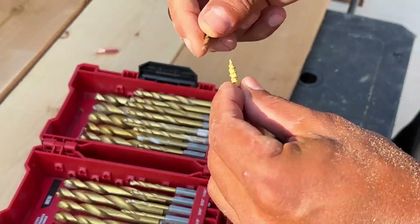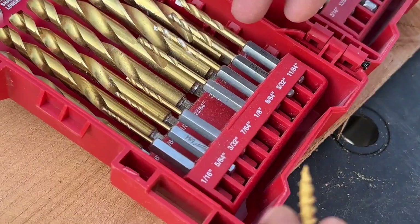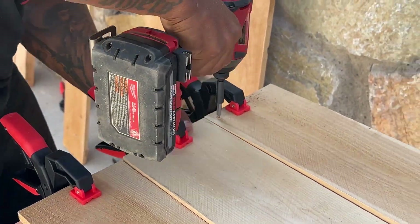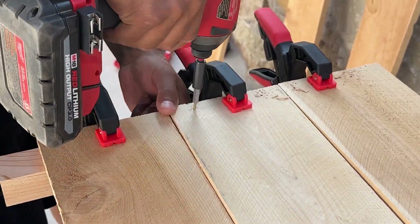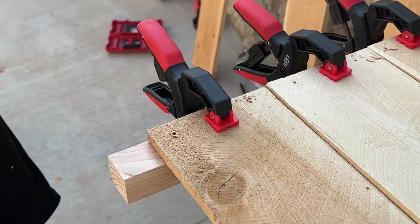We have all these tools handy already, but if you don't, ask your friends and neighbors — maybe you could borrow theirs so you don't have to buy any extra stuff. Next, he's going to drill pilot holes with the drill bit. Drilling pilot holes first prevents the wood from splitting and makes it easier to drill in the screws as well.